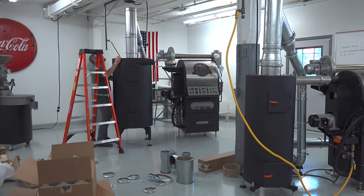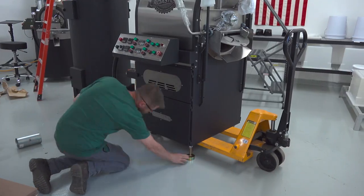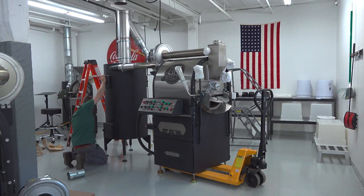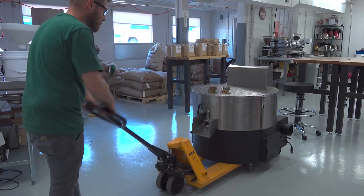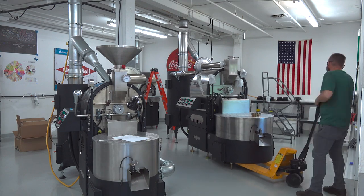Next he connected the first few pieces of venting around the chaff can and lifted the roaster body to place the metal feet underneath it. The cooling tray is placed and then he'll finish connecting the venting quick connection kit.